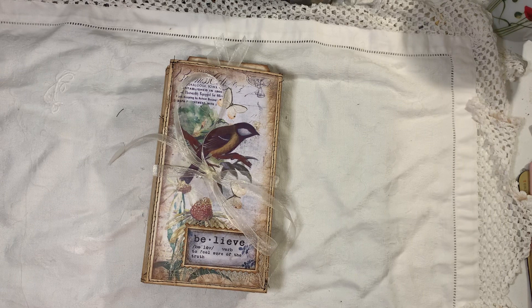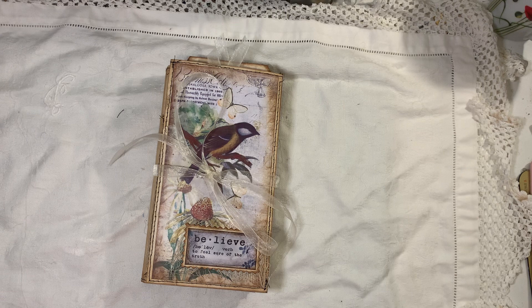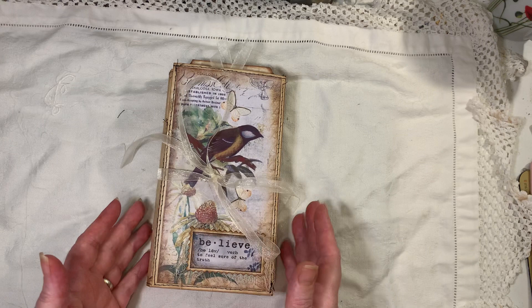Hi everyone, I'm back to share another journal with you and this one is a little bit different because it's a stacked envelope journal cover journal. A lady called Pamela messaged me and sent me a video from Robin Dudley House, who had done a two-part video on a stacked envelope file folder. She got the idea from Dawn, who is the Book Vandal Shop. I watched Robin's and Dawn's and I've just done my own thing — same concept but with my own twist. So it's a stacked envelope on the cover.